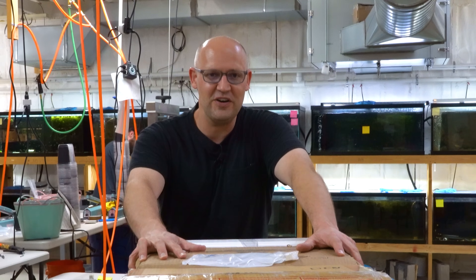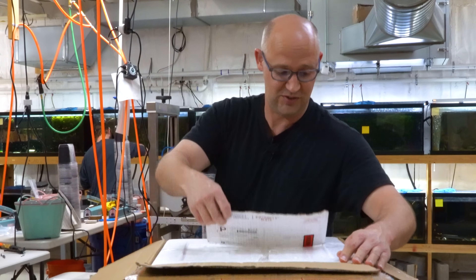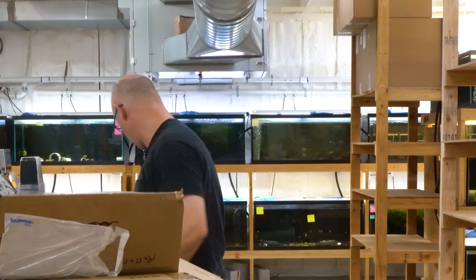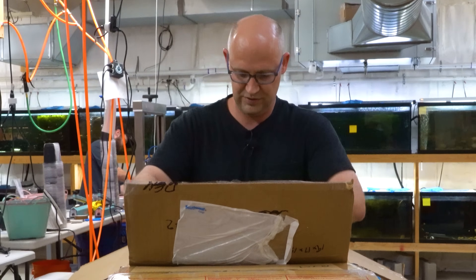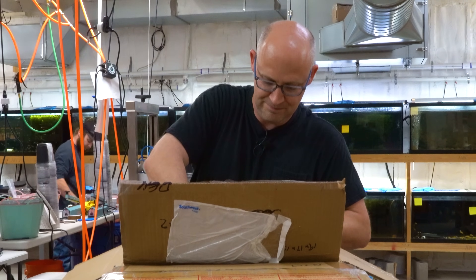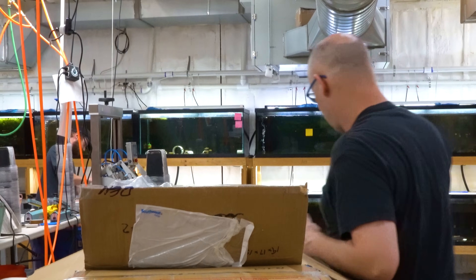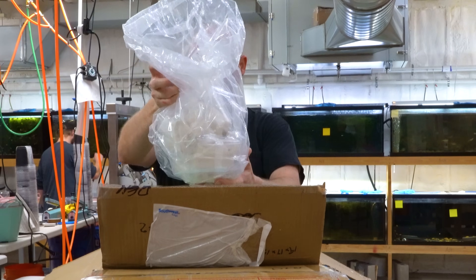Hey everybody, it's Dan, your friendly fishmonger at DansFish.com. We have a little unboxing today — want to show you some fish that we got in. Those are still warm, which is a good sign. Let's see how we're doing temperature-wise. I don't like all the plastic — 72 degrees, so not hot but warm enough.